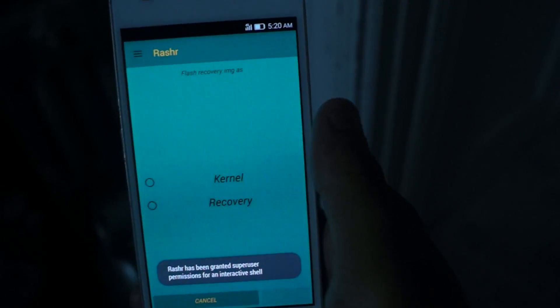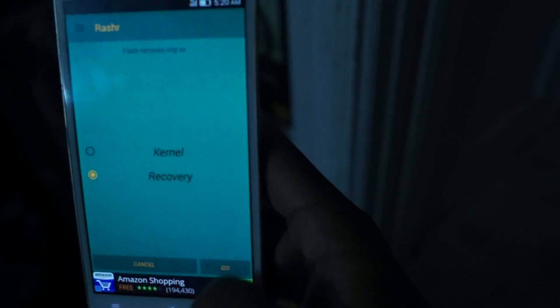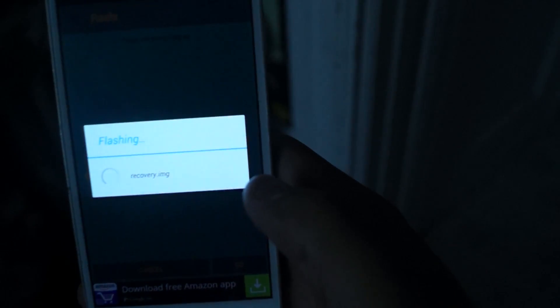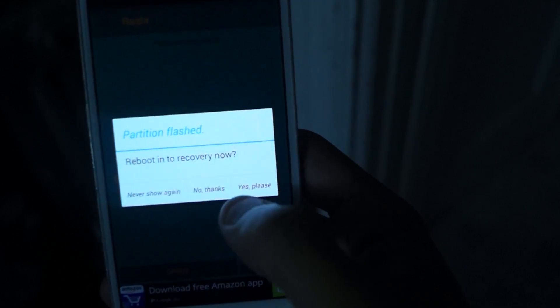Rasher should automatically open and it's going to say flash recovery image as kernel or recovery. You're going to click recovery and then click go. It should say flashing and then it will say reboot into recovery.